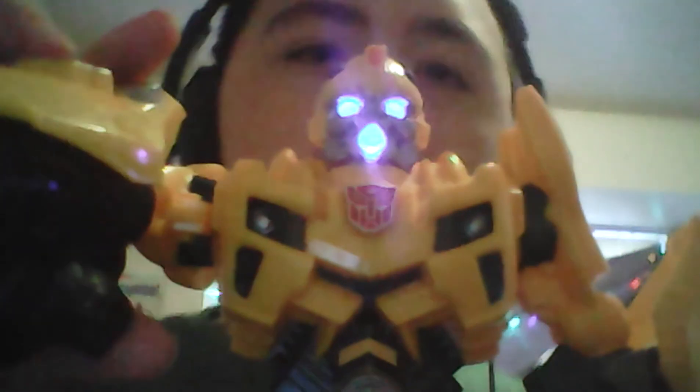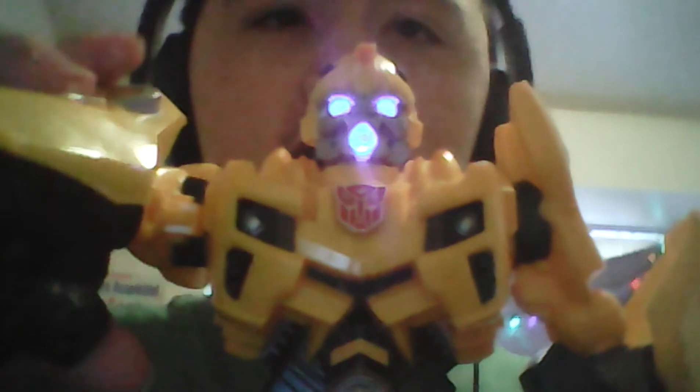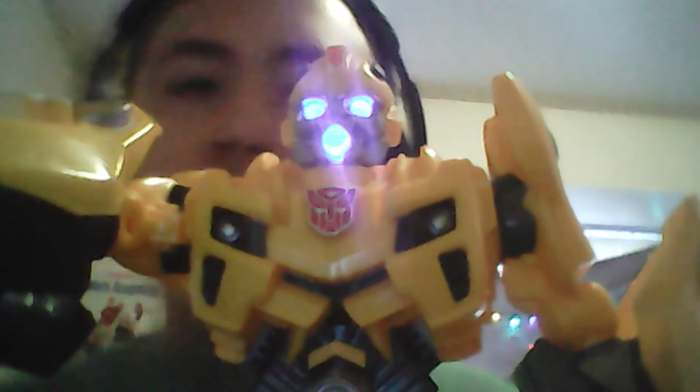Also, when he raises the cannon, watch this. For a size comparison, here he is next to a stapler.